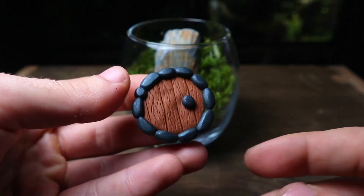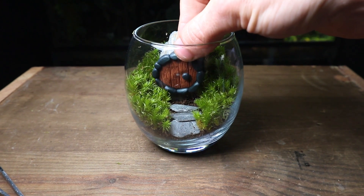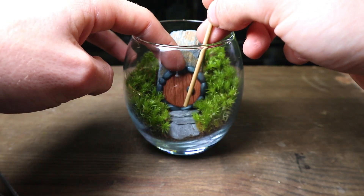Time for the door. I have a few of these available on my website — link in description. It really helps bring the terrarium to life.